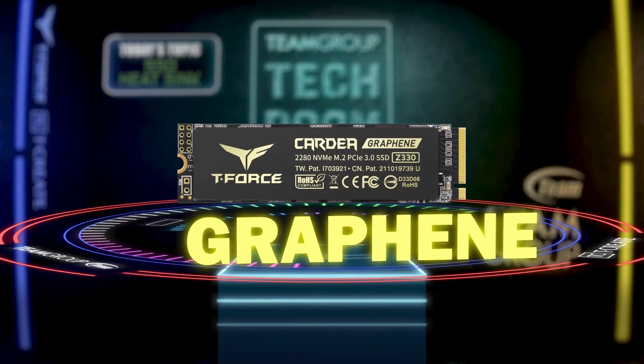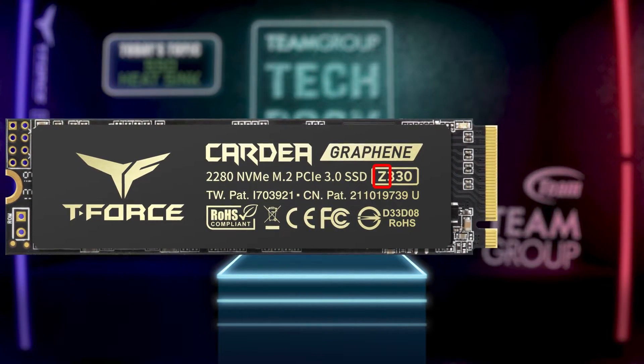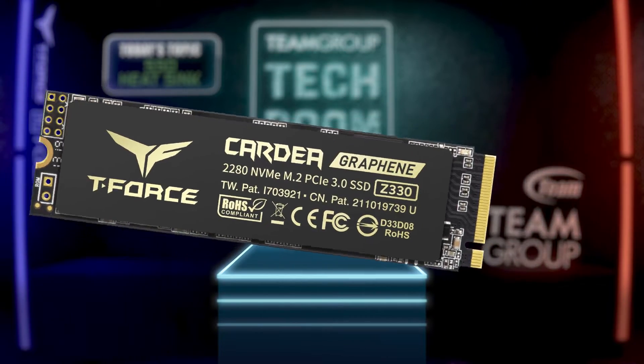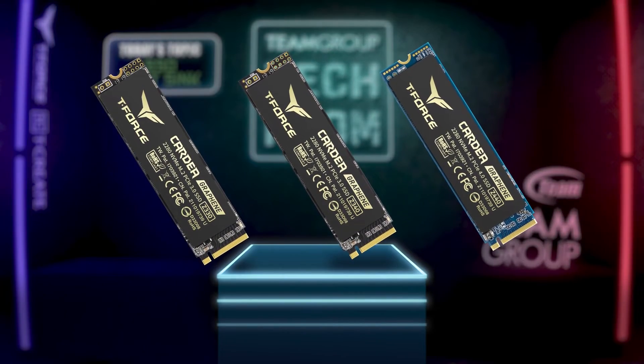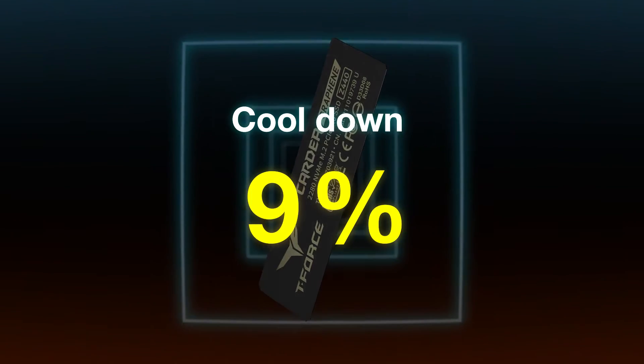Graphene. If you see Z at the beginning of a T-Force SSD model, it means the heatsink is built with graphene. For instance, Z330, Z340, Z440, etc., are all made of graphene as the base material. According to the test result on the official website, the cooling effect is more than 9% higher than an SSD without the heatsink.